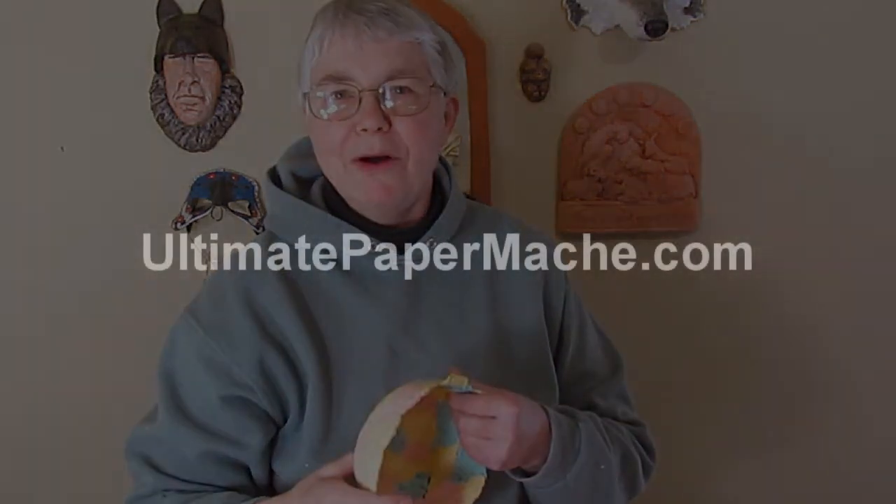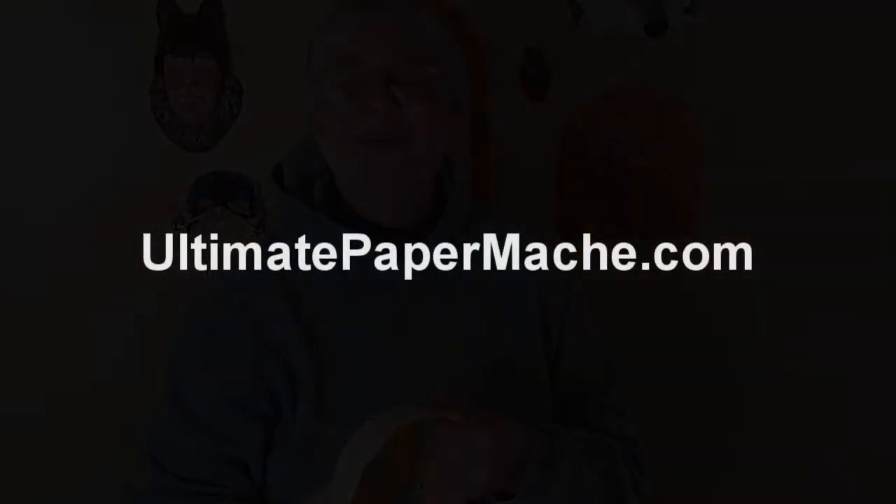I hope you enjoyed this. If you make one, be sure to come and show it off on my blog at ultimatepapermache.com. I'll see you there.